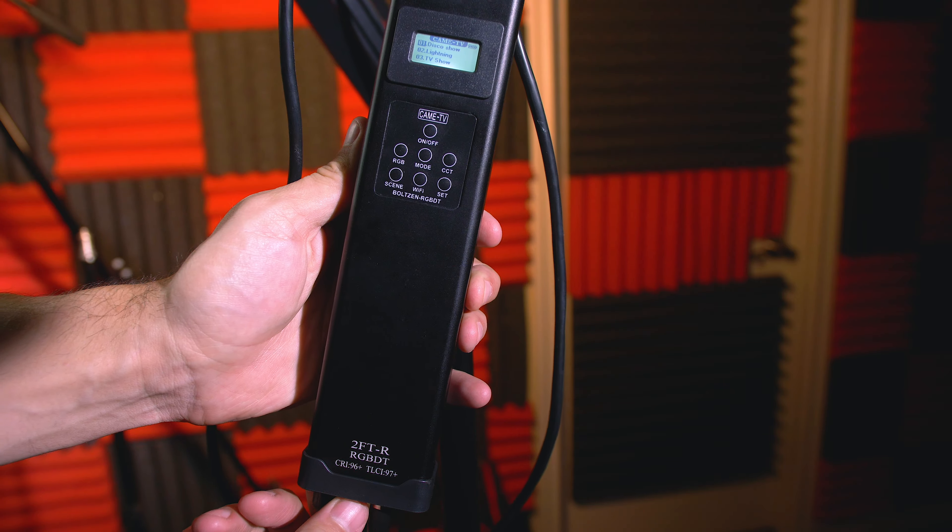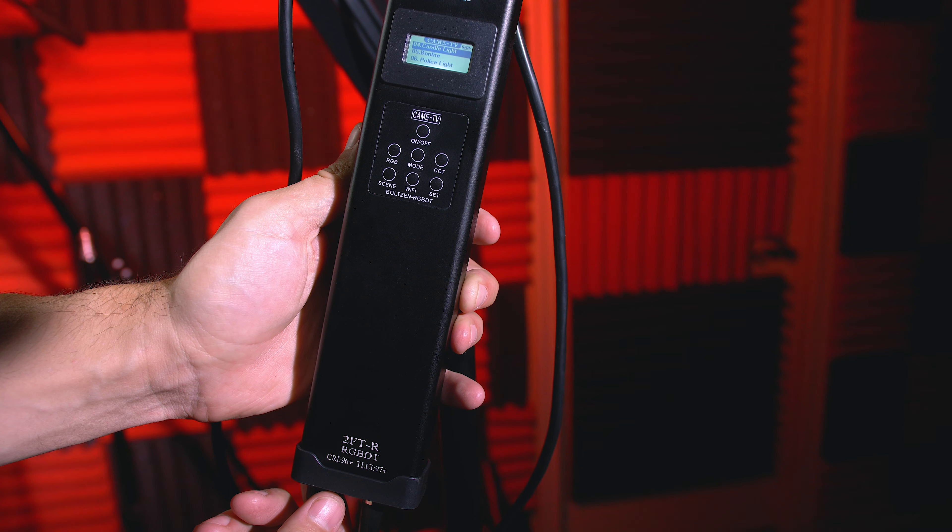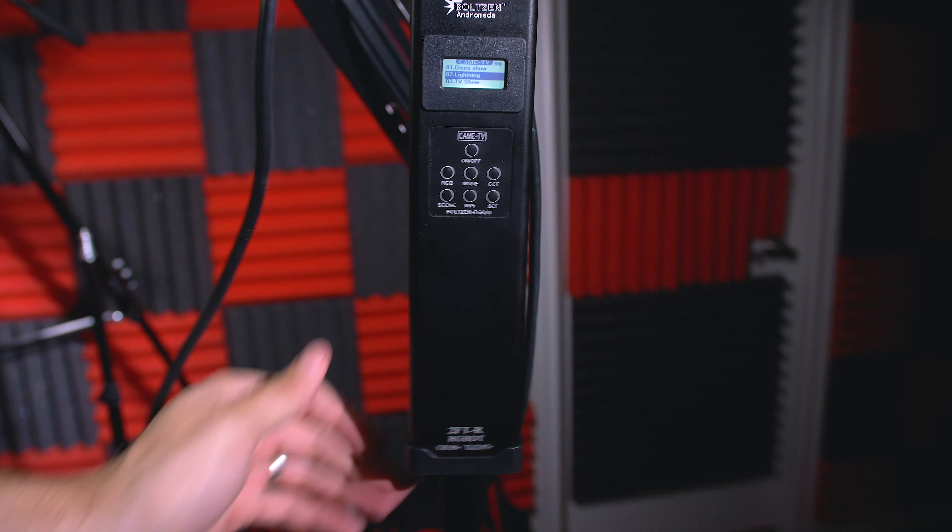You don't actually need the wireless remote at all to turn it off or on — there's a knob on the unit to control power output. In CCT mode, click the knob to adjust color temperature from 2,000 Kelvin up to 10,000 Kelvin, and click it again to adjust the magenta and green filter. Click the RGB button to enter RGB mode, where rotating the knob adjusts colors from 0 to 360 degrees. Click it again to set the frequency from off up to 10 Hz for a strobing effect. The unit comes pre-programmed with 36 different special effects that change the intensity and color to simulate events like disco shows, lightning, candlelight, bonfires, and police. My personal favorite special effect is lightning.